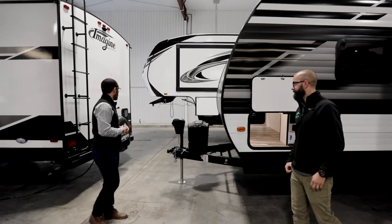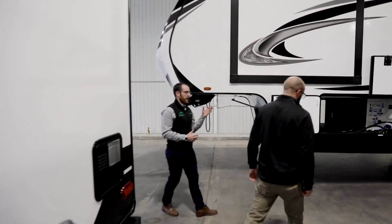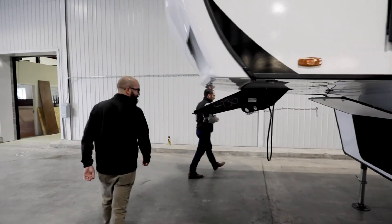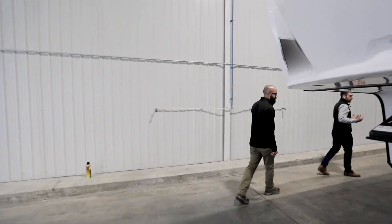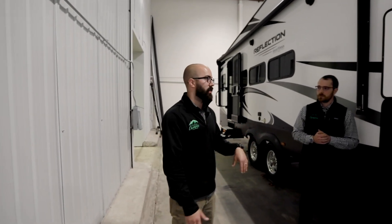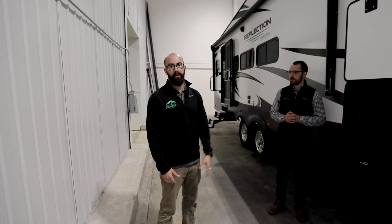Let's take a look at the Grand Design Reflection fifth wheel over here. If you look at the universal docking station, the battery disconnect is not located there. On Grand Design fifth wheels, the battery disconnect is going to be in your pass-through storage compartment on the door side. It's the same key style — turn to unlock, turn to lock in place — and all the features work the same way. It's just a different placement on the fifth wheels.